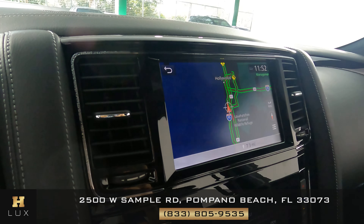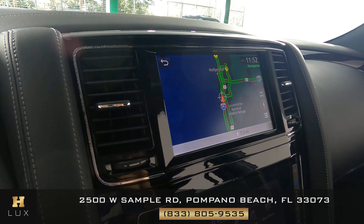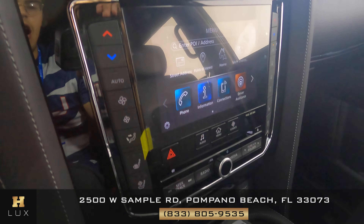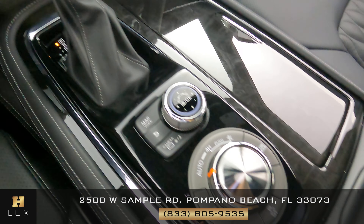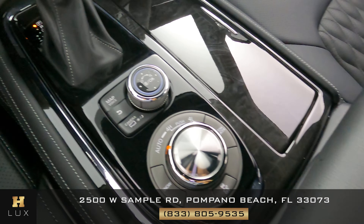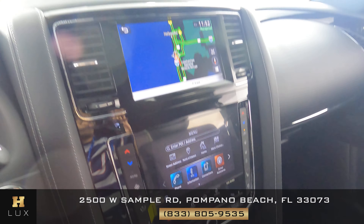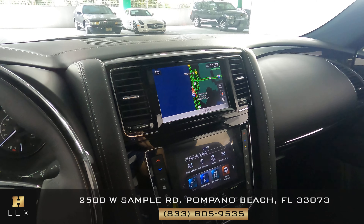Now let's move on to the mid-console. We just want to know if there's any sort of damage to the vehicle, like scratches to the screens, to the knobs and buttons, or anything else. I'm not seeing any kind of damage at all. The mid-console and the steering wheel are in excellent condition.